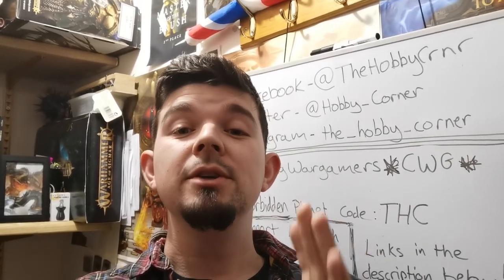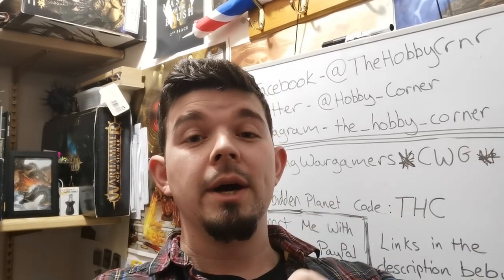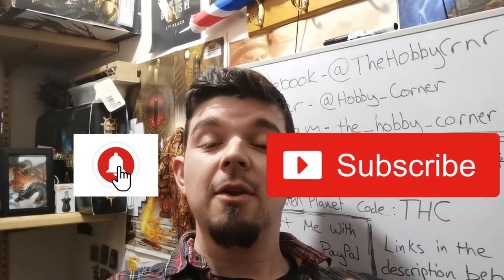Before we get started, please make sure you check out the links down below in the description. There are also some links to support the channel — we've got Patreon, PayPal, and an affiliate link for Forbidden Planet. If you're fed up with waiting with Hatchette, click that link and order your stuff for Mortal Realms or Conquest through them, get a discount, and if you order enough you actually save money in the long run even after postage. Also please make sure you click the subscribe button and that little bell icon so you get notifications every time I post a video.